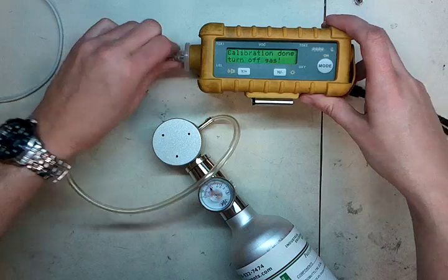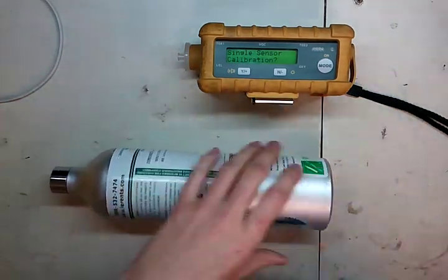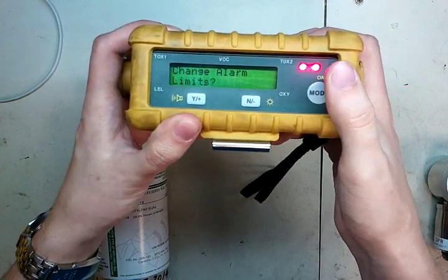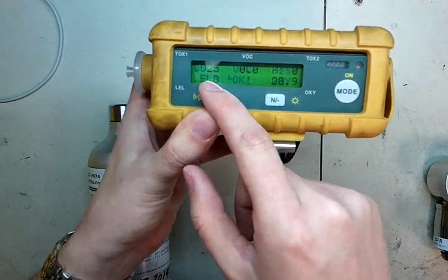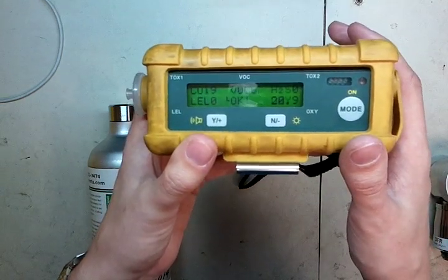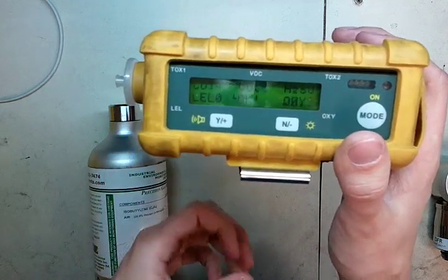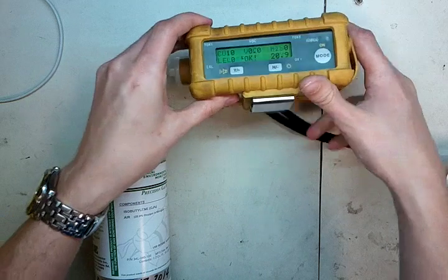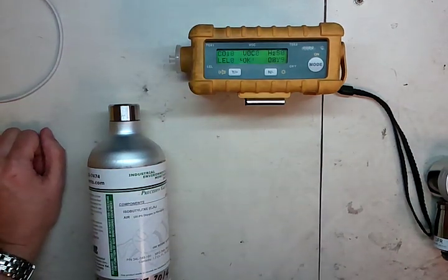The VOC calibration is reading 100 — turn off the gas. Unscrew the cylinder. Never leave regulators sitting in cylinders just lying around unless they're mounted. Everything is done. To exit, hit mode once. You'll see it's going into alarm because of the CO — that's from the isobutylene. That will come down slowly over time; it probably takes about five to ten minutes. If you start it up later and it still shows about one or two parts per million, you may need to re-zero the instrument. The charcoal filter gets filled with isobutylene and slowly releases it. To turn it off, just press and hold the mode button again and it will power off. The calibration will be complete and you'll be all set.